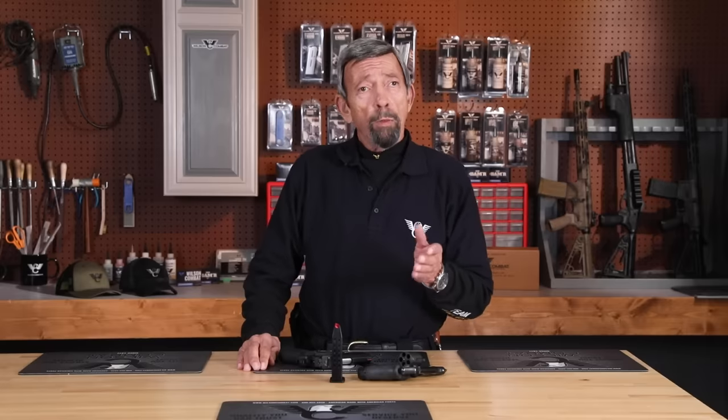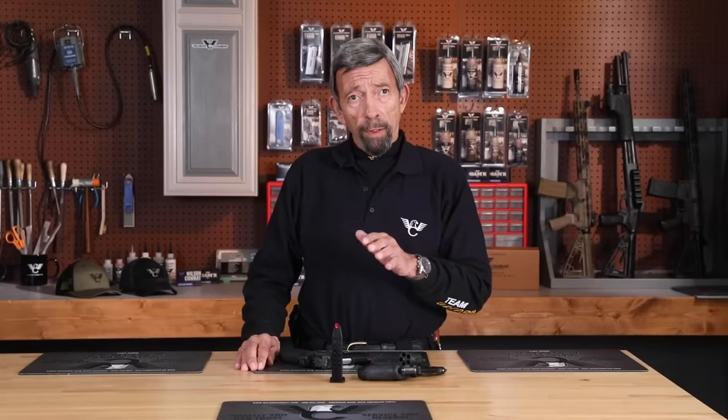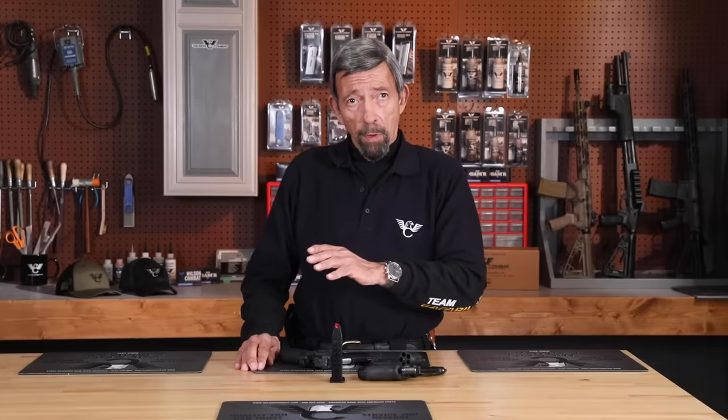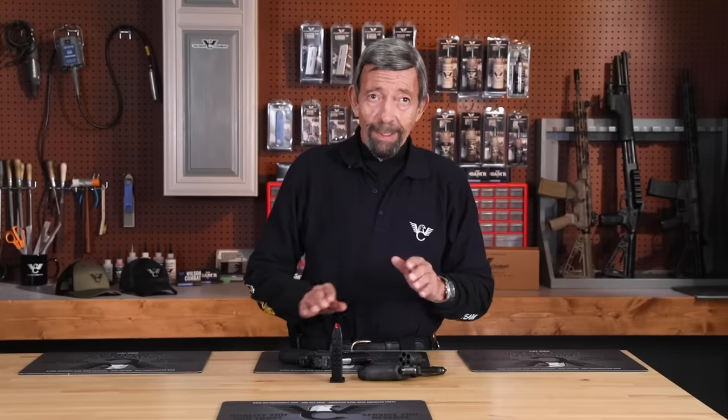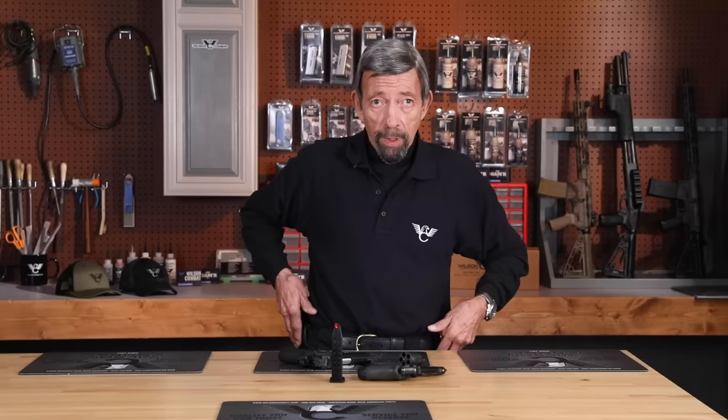If the only gun I had was an old gun or a real cheap gun that was not drop safe, I would have to carry it with an empty chamber — it would be the only smart way to do it. Consider the long guns: the artillery of home defense or the police patrol car, as opposed to the infantry of the person who's mobile and the gun is on them all the time.